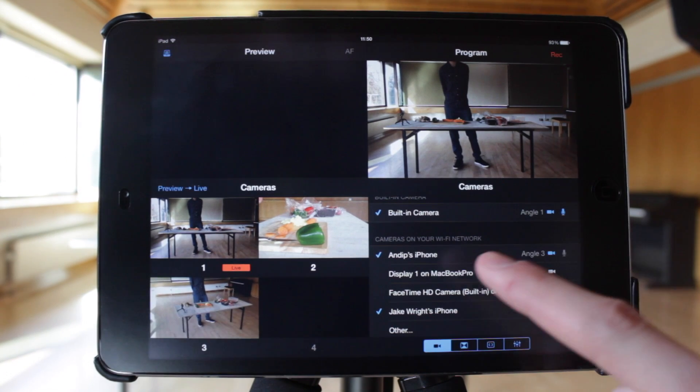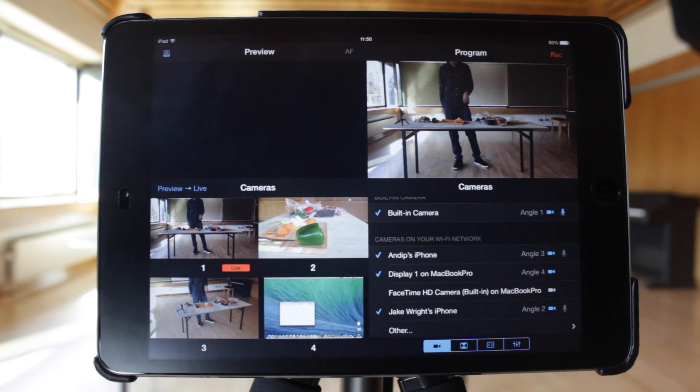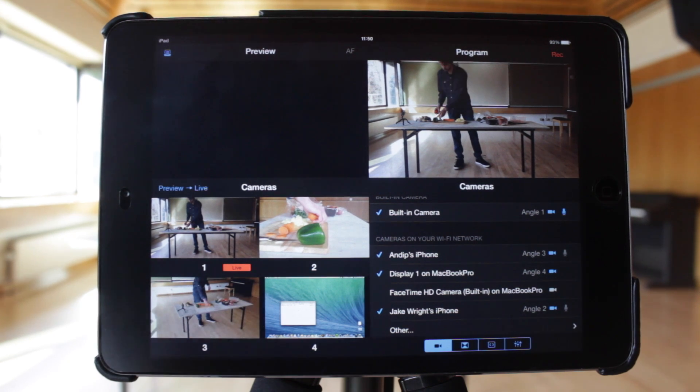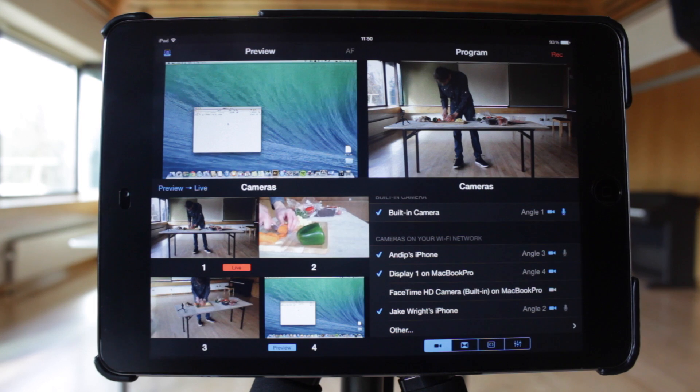By using Recolive Capture on a Mac computer, Recolive Switcher and Recolive Multicam can use either the computer's webcam or a screen capture of the computer's desktop as a video source. Open the app on the computer, make sure that it's on the same Wi-Fi network, and tap the appropriate device in the camera list.